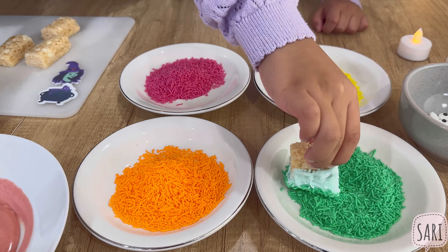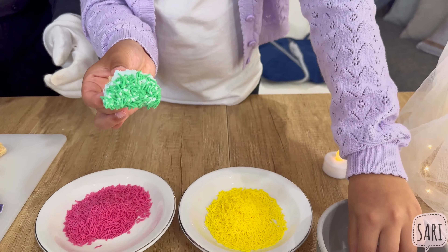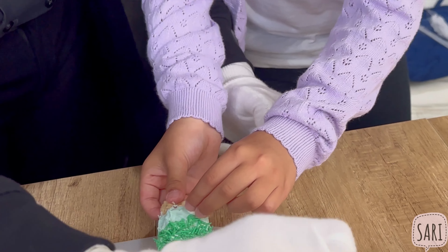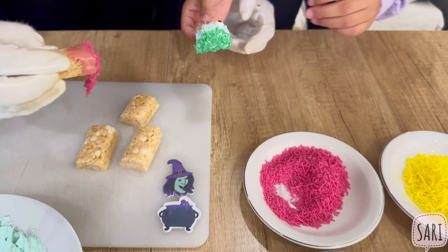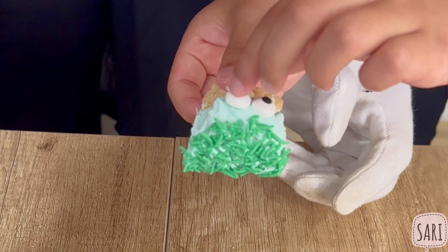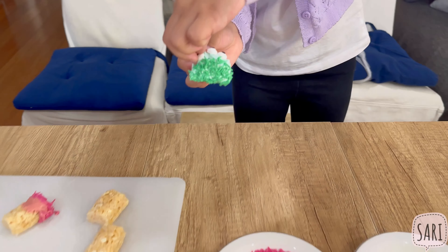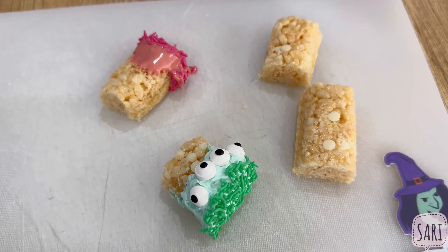And then once you dip it in white chocolate, you dip it in sprinkles. Which color? Green — the green one. And then we put eyeballs. You can put three or an odd number. Nice — I think that's going to look like a scary monster.